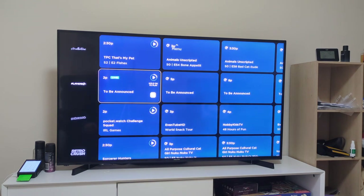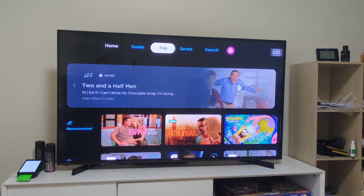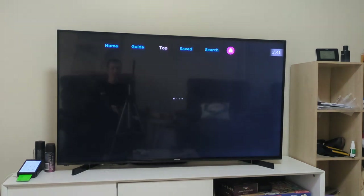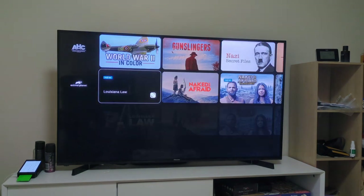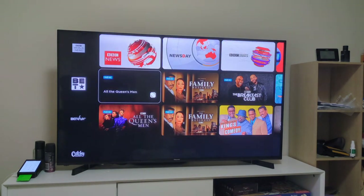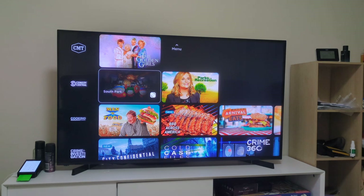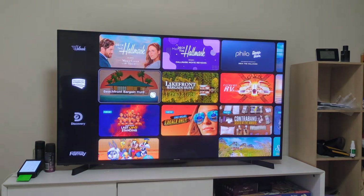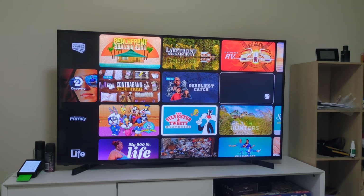Now let's go back and show you the top section. Top is basically recommendations based on your viewing preferences. It will also show you a bunch of stuff from various networks. As you can see, you've got A&E and a lot of stuff right here. Let's go to any channel - for example, let's go to Discovery. Just say there's a show you want to watch.